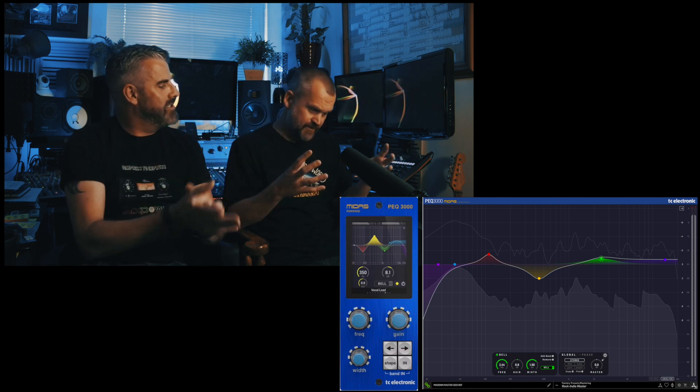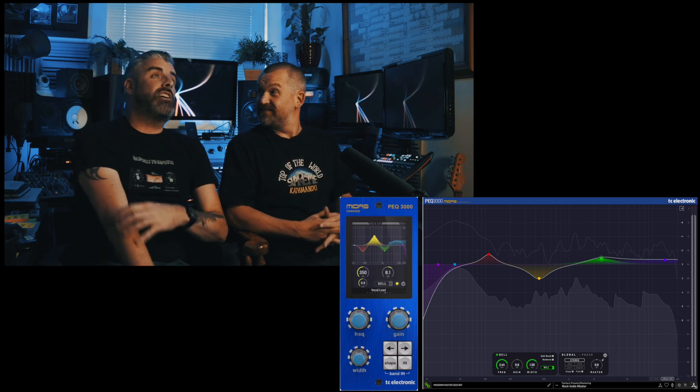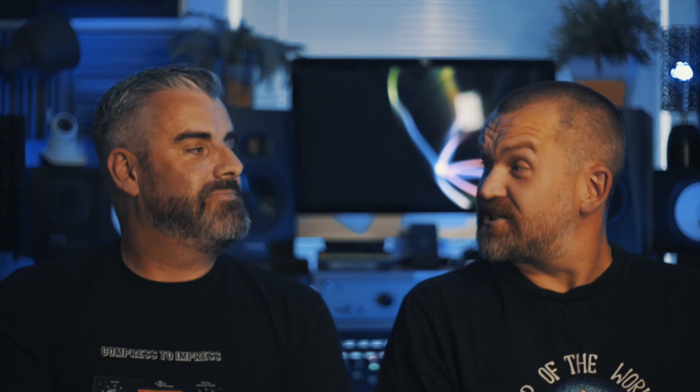It's worth mentioning this is a TC Electronic plugin. TC Electronic and Midas were both bought by Music Group, who also own Behringer. There's a bit of an elephant in the room there. I love Behringer stuff — the X32 is a great desk, I own one. If you've got an issue with people making what some consider copies of other companies' equipment and selling them cheap, fair enough, but lots of companies do that. How many 1176s are there? How many LA-2As? It's what people do because it's what people want. They make cool, affordable stuff.